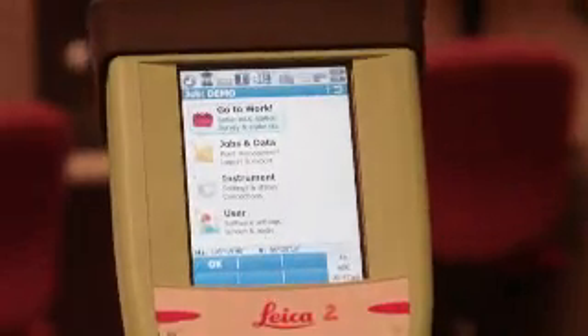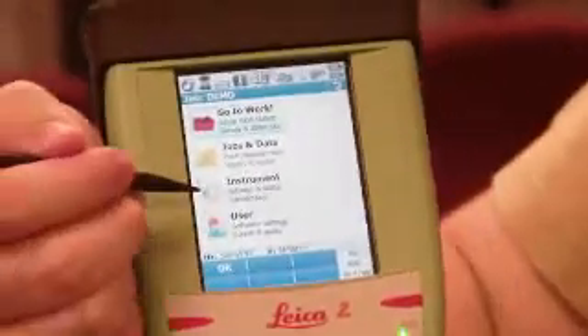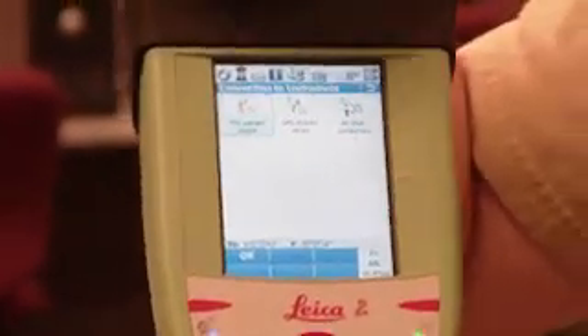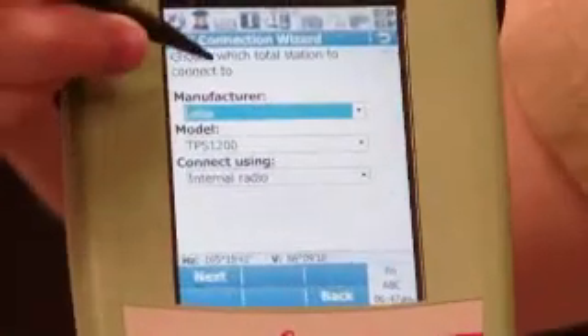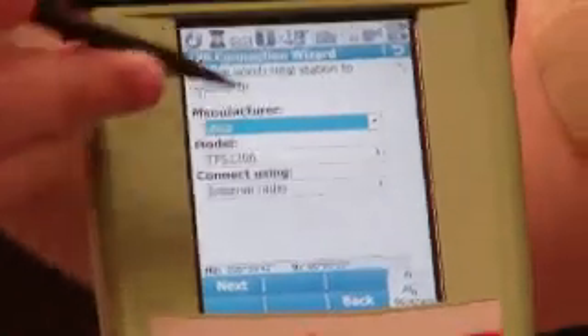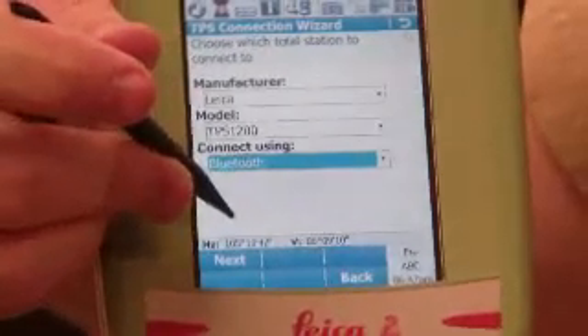You can also connect to the total station by Bluetooth. You go to Instrument, Connect to Instrument, TPS Connect Wizard. You choose the instrument manufacturer — this is Leica, it's a TPS 1200 series. You can connect using internal radio, Bluetooth, or cable. If you want to do Bluetooth, you hit Bluetooth and hit Next, then hit Search.